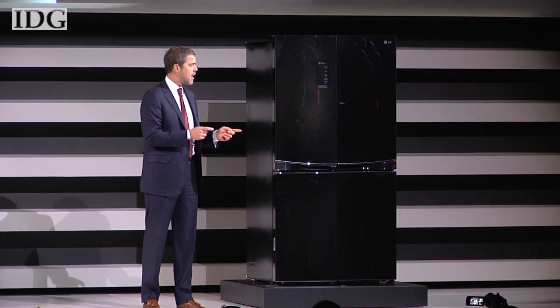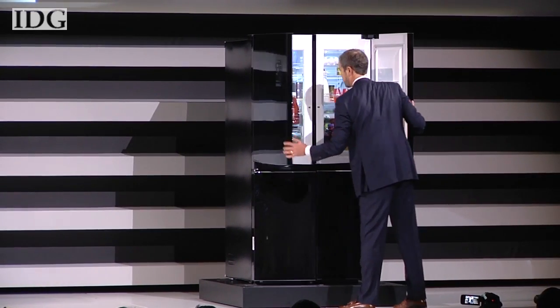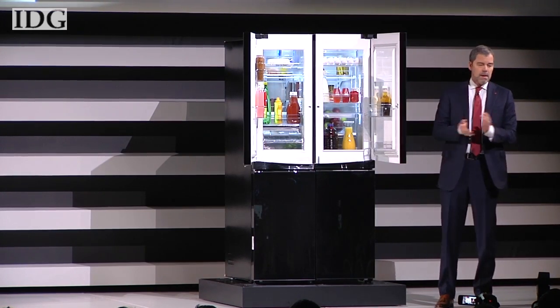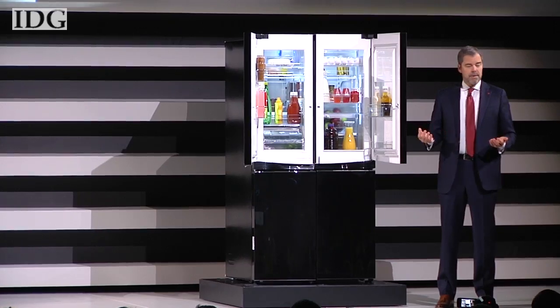We've now equipped both sides of the refrigerator with door-in-door compartments, providing easy access to everyday items. Now the consumer can reach all their stored goods with greater ease.